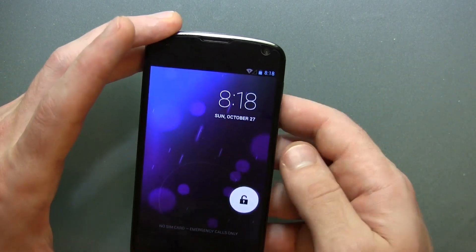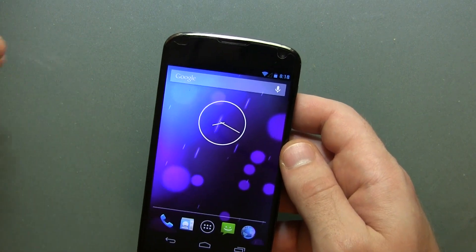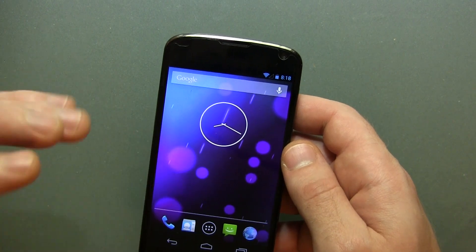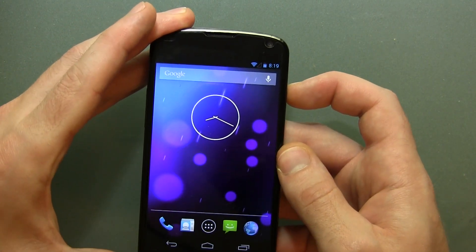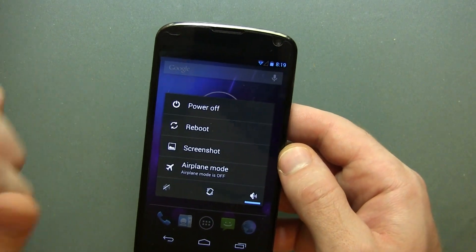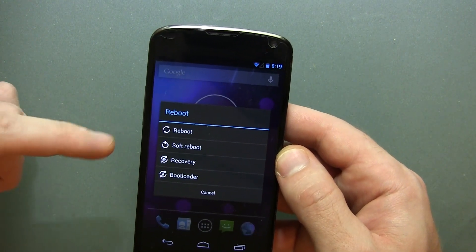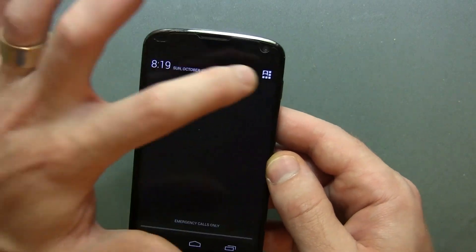Alrighty, so once your phone's booted up, give it a moment — at least a few moments — for the entire system to be completely booted up. If you try it right away, you probably wouldn't notice anything. Now it's probably fully booted. We're going to go ahead and long-press on the power button, and lo and behold, we've got the Advanced Power Menu. We click on Reboot and you've got Reboot, Soft Reboot, Recovery, and of course Bootloader mode. So that's awesome.